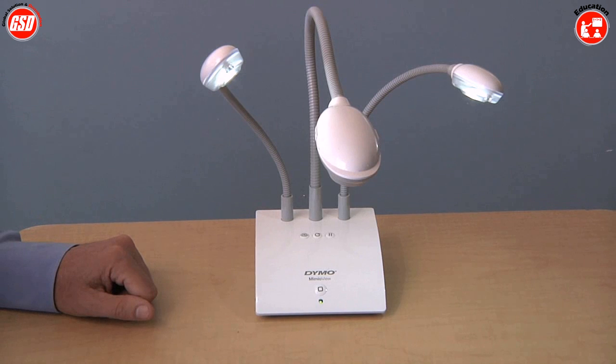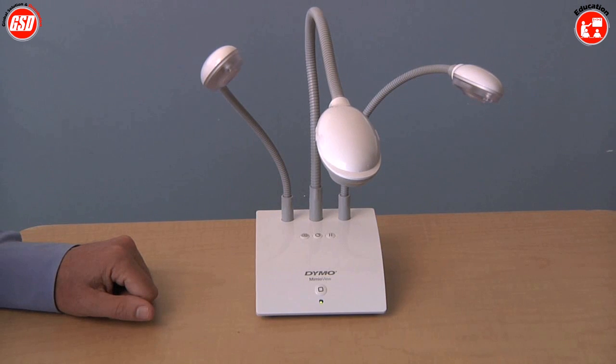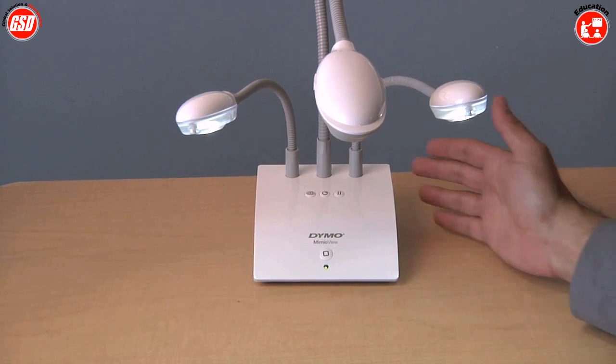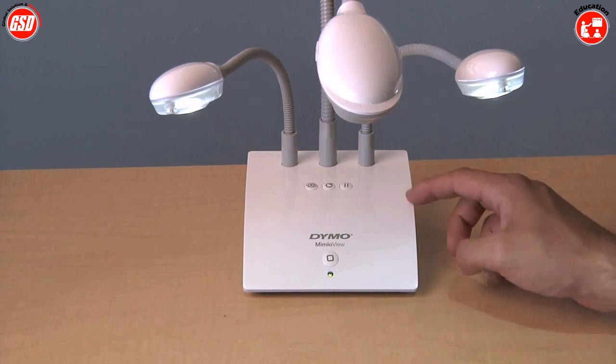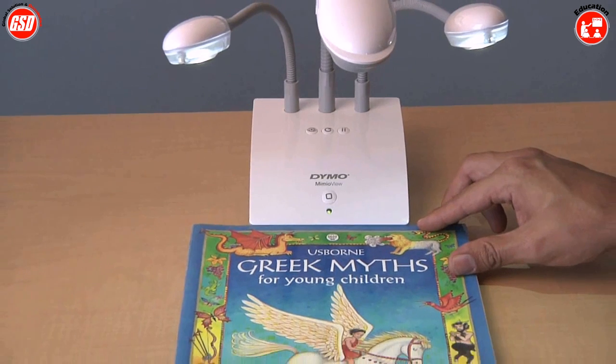When you're done using the camera, you can just click the button again and it will shut everything down and shut down the software on your PC. Another thing you'll notice is the camera has the arc design — it fits into our product family. As the arc comes to the front, you can actually use that as an alignment edge to line up a piece of paper or a book.